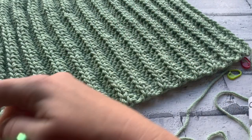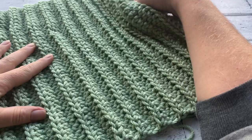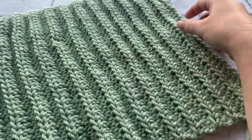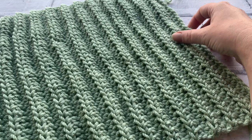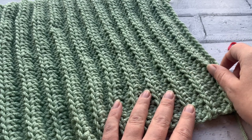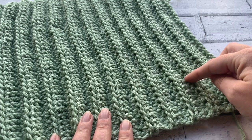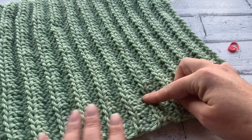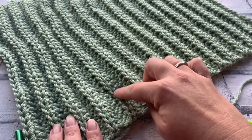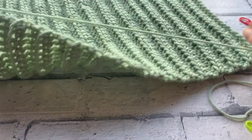I have completed all 30 rows. I can tell I'm on an even number row because my tail end is at the opposite end from my hook. To count rows I count in pairs: each pair of ridges equals two rows, so counting — 2, 4, 6, 8, 10, 12, 14, 16, 18, 20, then 22, 24, 26, 28, and 30 — that is a total of 30 rows.